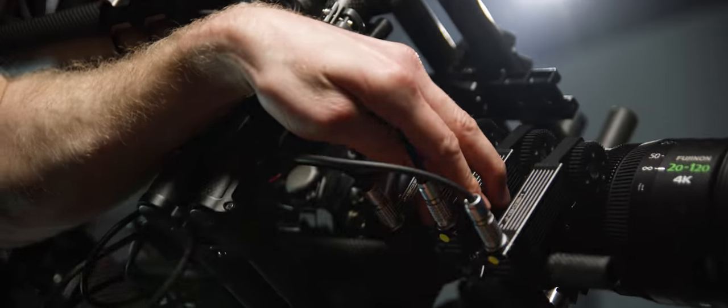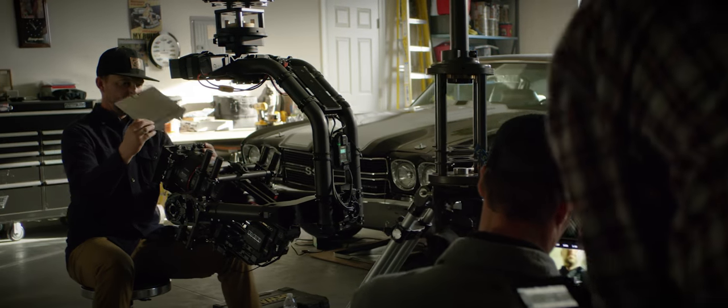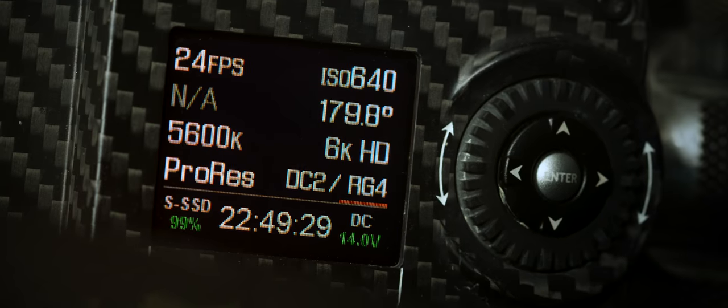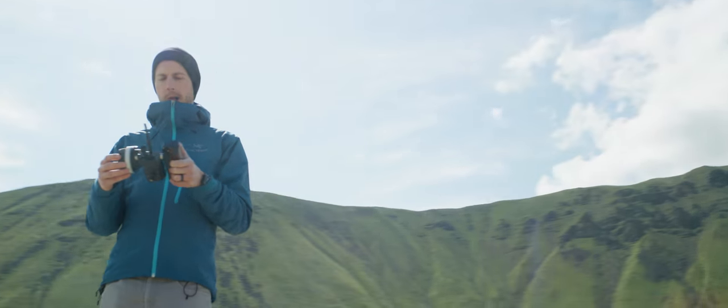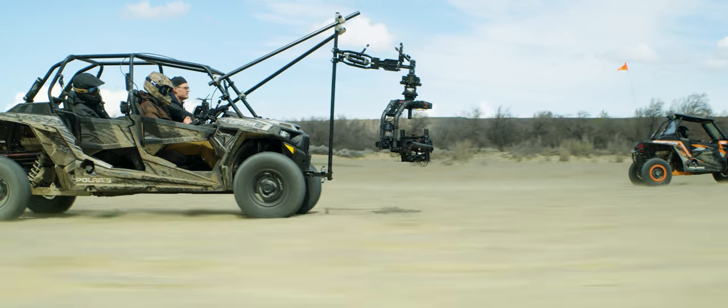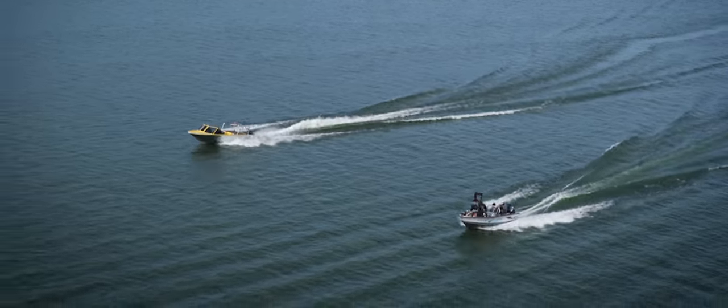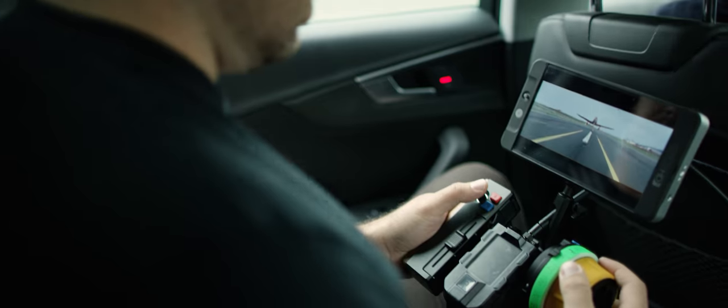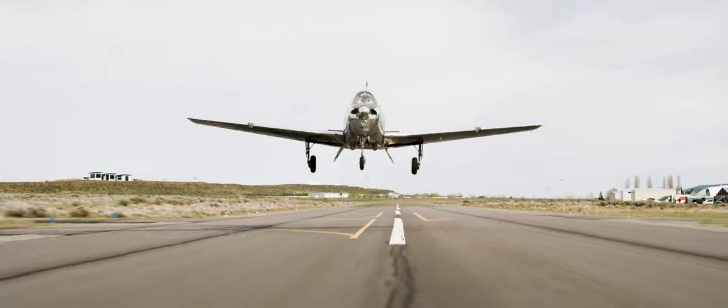Pilot is built to integrate tightly with the world's most popular cinema cameras. With RED RCP support you have complete wireless control of your RED camera from 600-plus feet away. Pilot gives users the ability to adjust key Mobi parameters and get real-time feedback from the Mobi Pro and XL. It's built on the same core frequency-hopping, spread-spectrum 2.4GHz link that is found in Mobi Pro and XL.